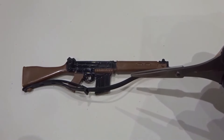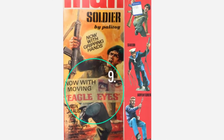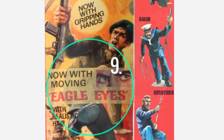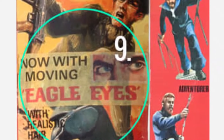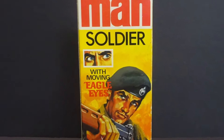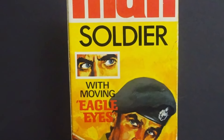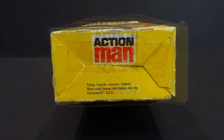Note the dark brown colour of the stock. The first issue reused previous packaging, with a sticker on the front now reading 'with moving eagle eyes.' The second and most common version had new and arguably the finest Action Man box packaging artwork, drawn by graphic designer Dave Barnacle.